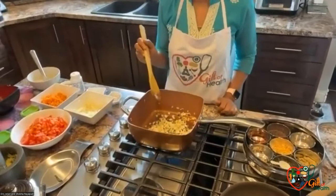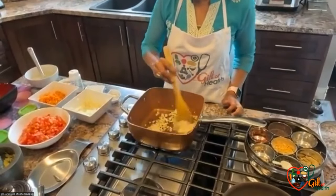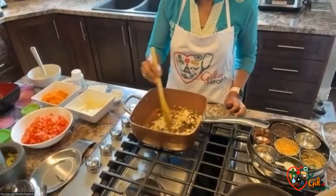Sometimes you think that to fry the onions you need oil. But as you can see, without oil, the onions are getting browned.